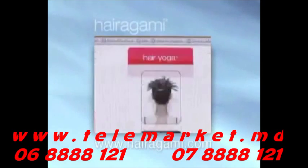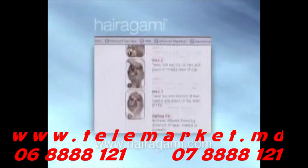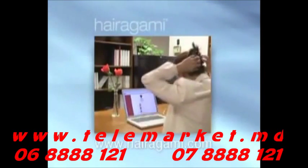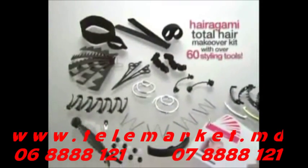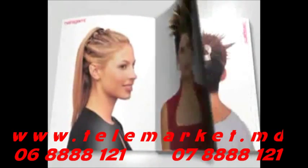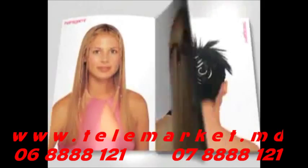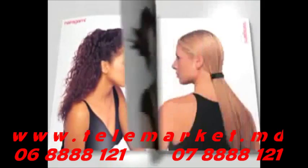There you'll discover a continually updated source of style and inspiration, along with easy-to-follow instructions to help you create all the latest trendy hairstyles. We promise you'll get all the product assistance you need. So jump right in and start using your Hairigami Total Hair Makeover Kit right away. In no time you'll get the feel of using each of our revolutionary styling tools. We guarantee you're going to be absolutely thrilled with the results. Welcome to our Hairigami family.